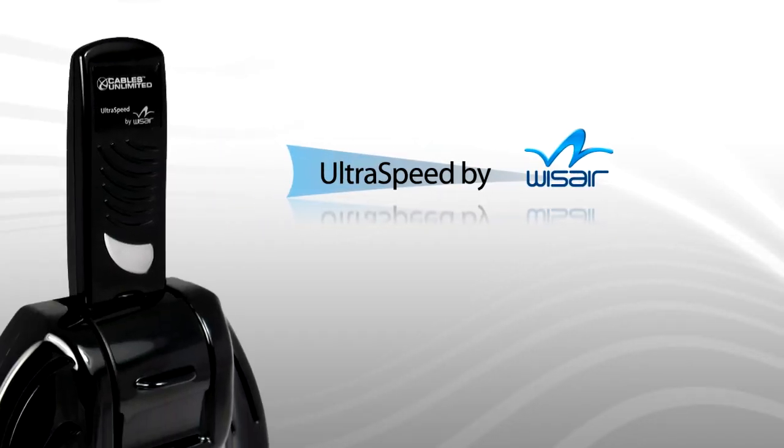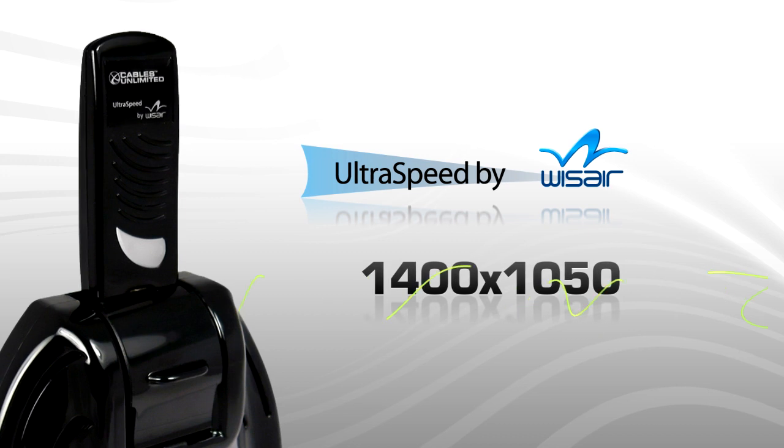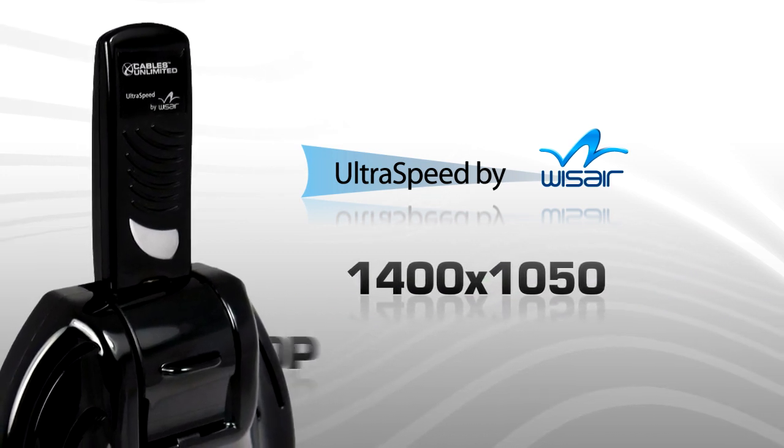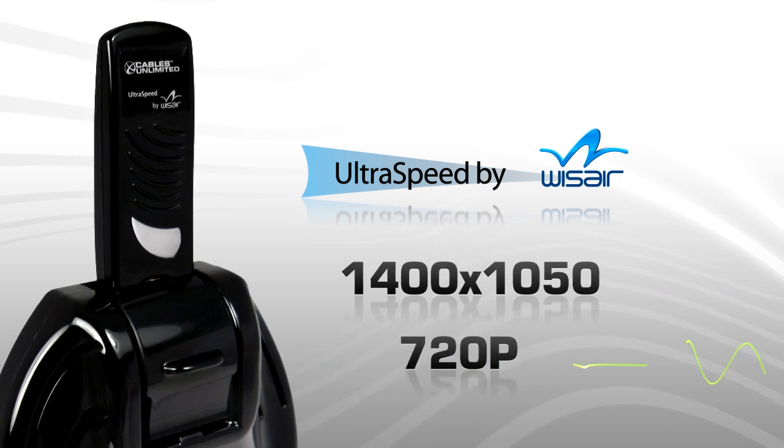Armed with a Wiser WSR601 chipset, this ultra-speed technology delivers up to 1400x1050 resolution and full 720p HD video.